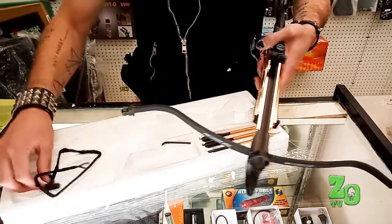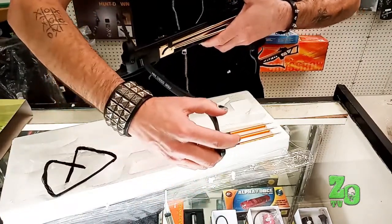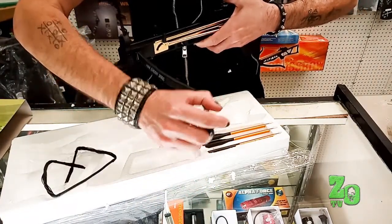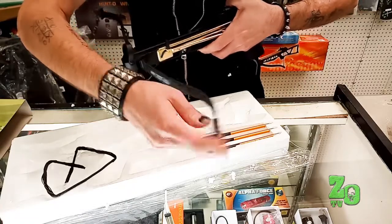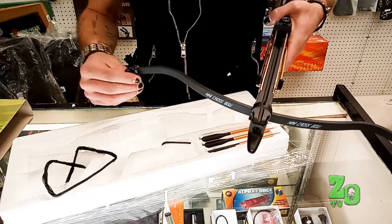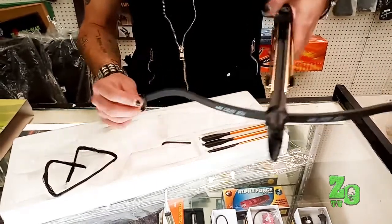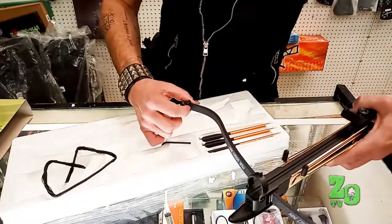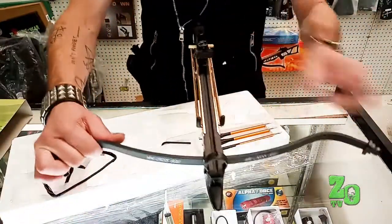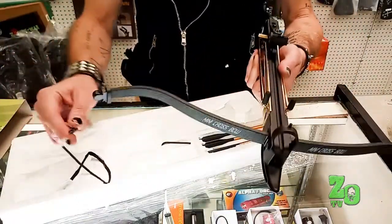Next part, you're going to take your plastic ends here for the string. One goes on each end and they snap on. Make sure they're facing the same way — the thicker part is typically going to face forward. You can see how the thicker part is there, thinner part towards the back. Make sure those are on tight, and then you're ready to add your string.